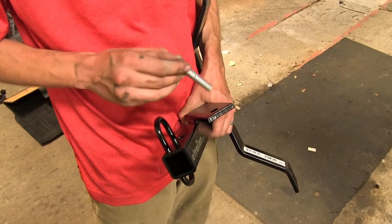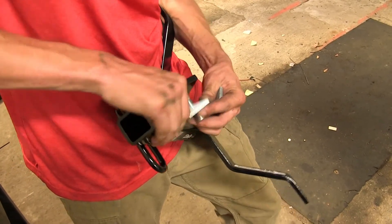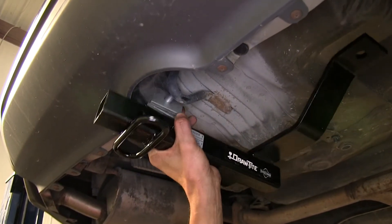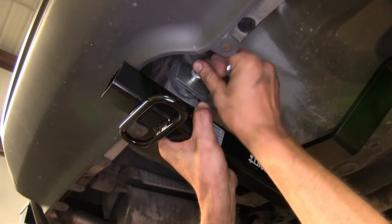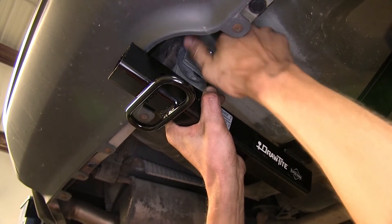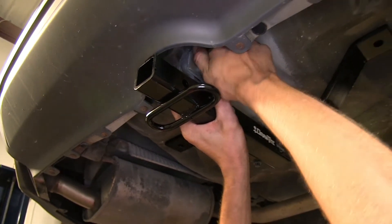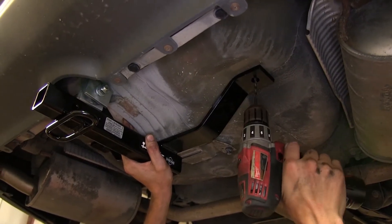Now we'll take our long bolt, slide it into our hitch, and take two of our spacers and install them on there. We'll slide our hitch into position over the hook, put another spacer on, then a lock washer and a nut, and snug that down a little bit. We'll use our hitch as a template to drill our holes — centering the hitch up as best as possible and drilling a pilot hole.